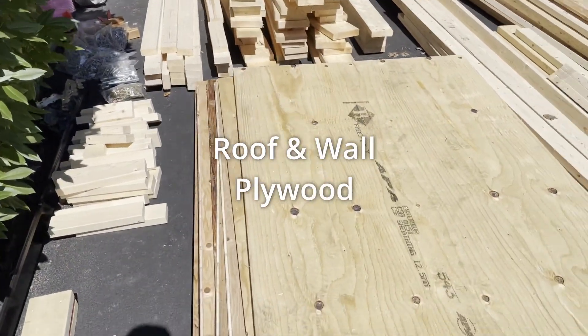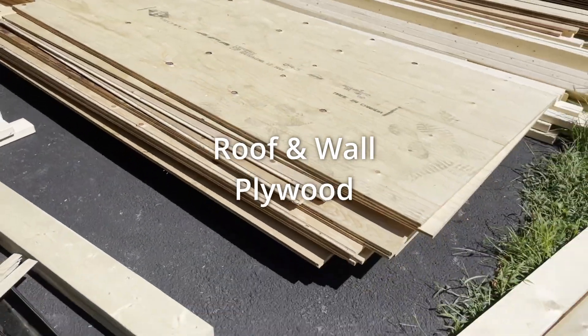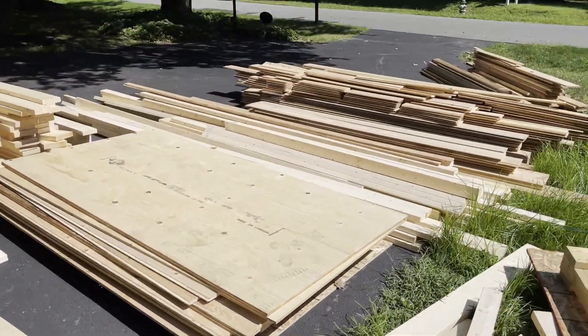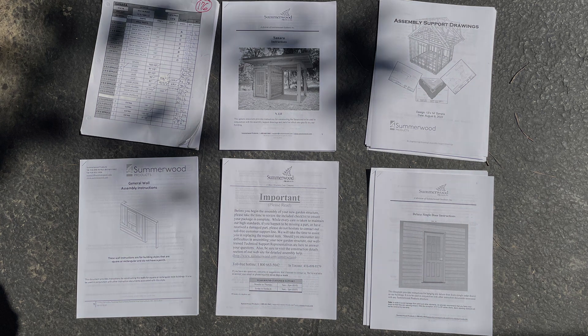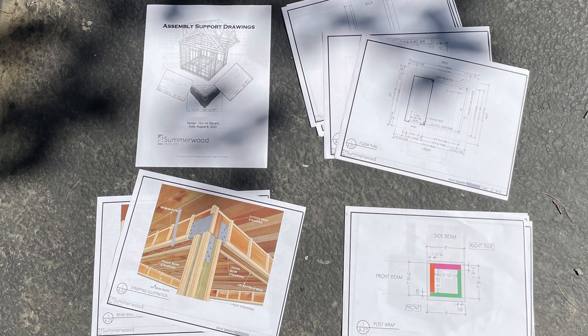Then there's the roof, the wall, the plywood — everything you need to build this. I want to show a picture of the plans just to give you an idea of how detailed they are: inventory, what it should look like, any little pieces that help, the color for wrapping the beams, and all the dimensions of the building.